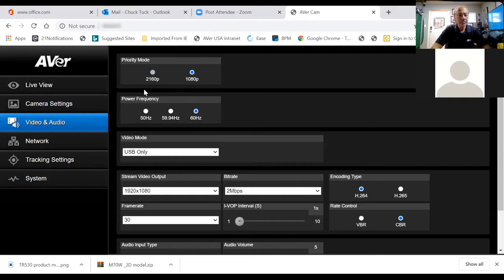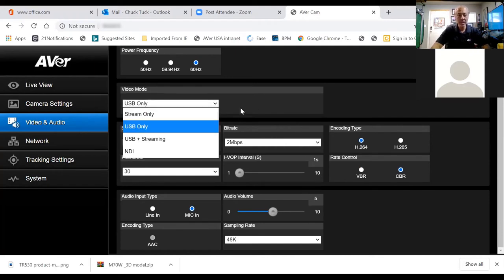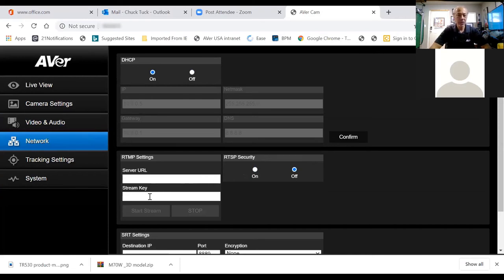Under Video, you see the priority mode — 1080p; these cameras are not 4K. There's also a video mode option: USB only, stream only, or USB and stream simultaneously. So if you're on Zoom but also want to stream live to a YouTube channel or Facebook page, you can do that right here. For more advanced users, there's a network section where you input the server URL and stream key to go live on Facebook, YouTube, or similar platforms.